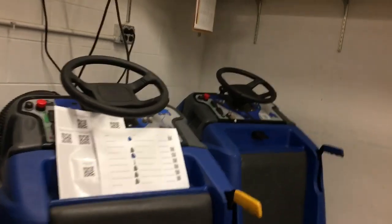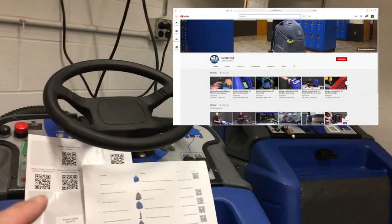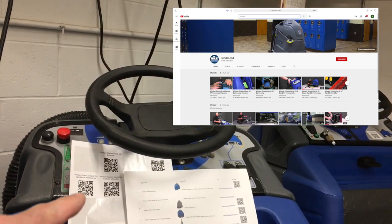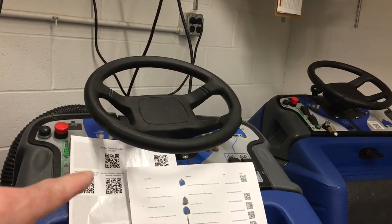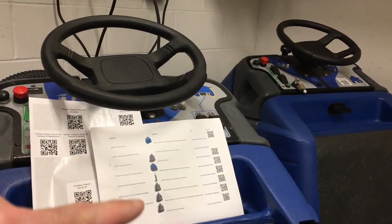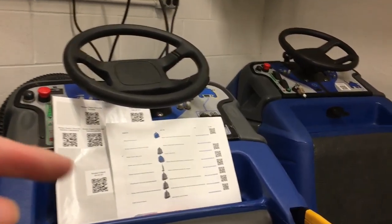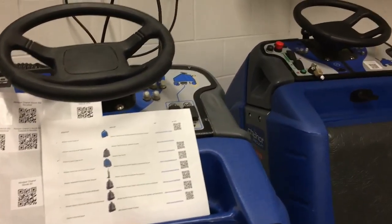The companies that make these machines put videos up on YouTube. So I made QR codes that link to those videos and put them on two inch by two inch stickers. I've got a list here with pictures of all the machines, so I can walk around and put them on the right machines.